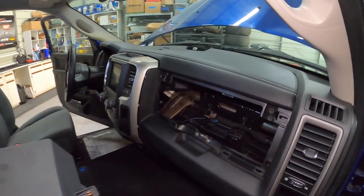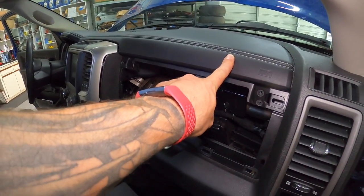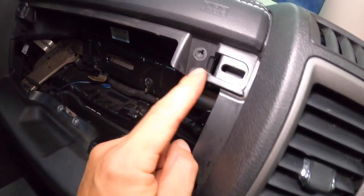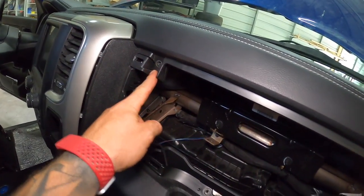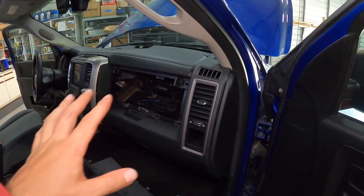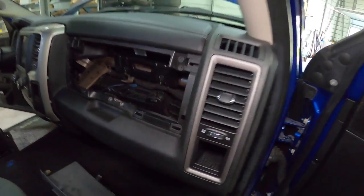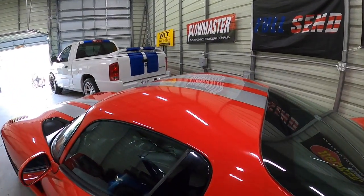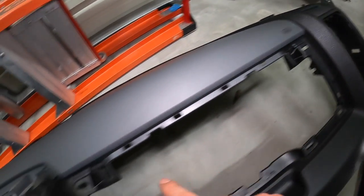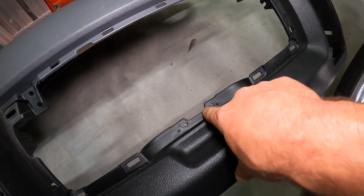Here we are at the truck. If you've been following along with the channel, you'll remember we upgraded the dash from a basic tradesman level dash to this leather stitched premium dash. You're gonna notice there are four holes right here — that's where the upper glove box is going to mount. You might ask if you don't have a premium dash whether you still have these four holes, so let's look at the original dash we pulled out. Here's the original plastic dash and there are the four holes right there that are needed for the upper glove box.